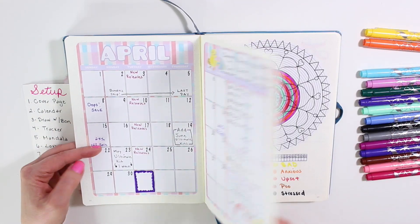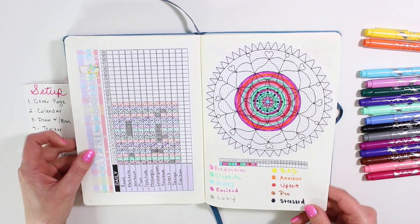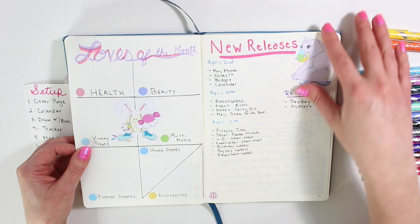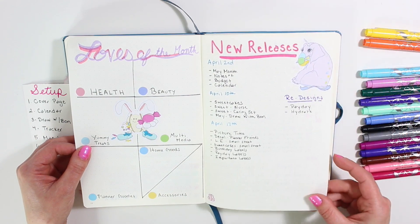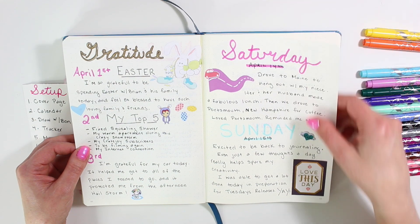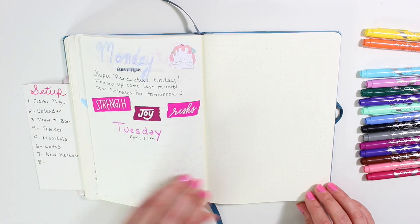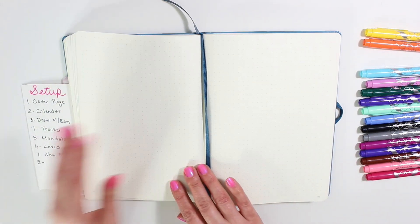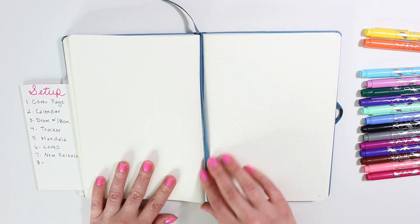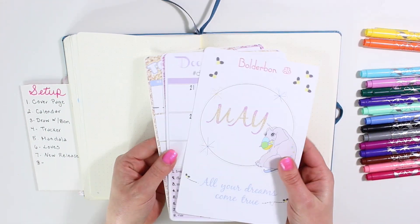Really quickly I thought I would flip you through April so you guys can see how that has been turning out. It is empty in some parts because I am filming a little bit early — I have been dying to put down my May bullet journal. I was keeping my gratitude in here but I switched that over to my Erin Condren, and now I'm back to actually journaling day by day. I have a couple of blank pages left to finish the month off.